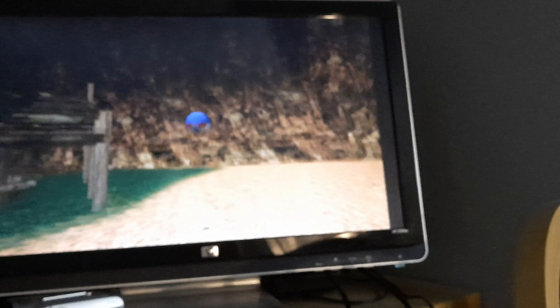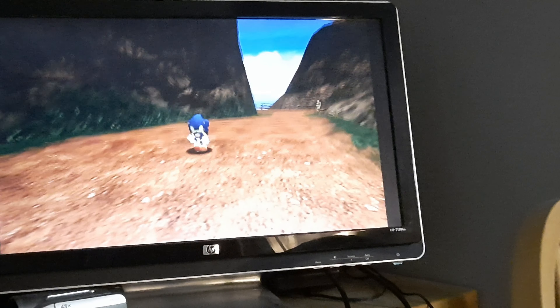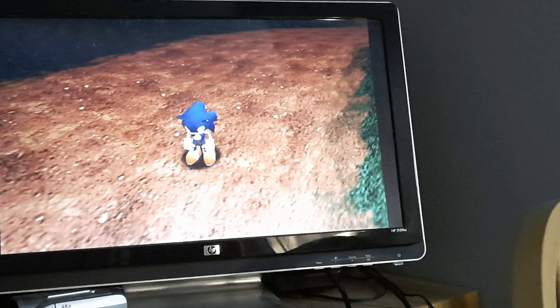It is actually November when I got the Dreamcast, and it's actually December that I'm getting the HDMI adapter. I tried the Dreamcast on my CRT TV but it gave me a weird result — I'll make a separate video about that showing what happens. I got a game to demonstrate the unit: I got Sonic Adventure, and yes, this is the European copy.